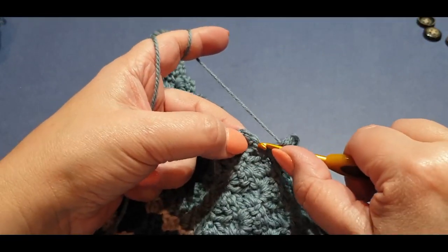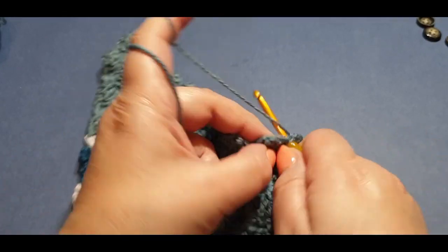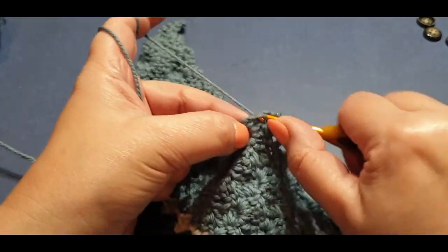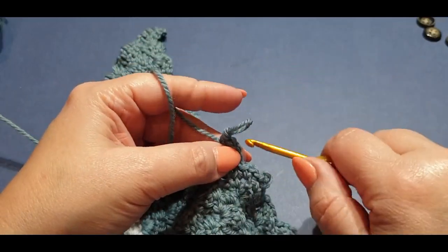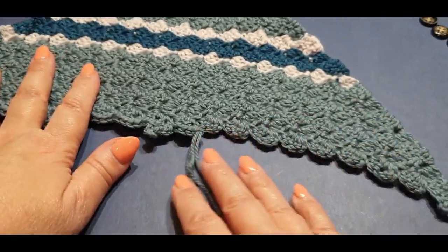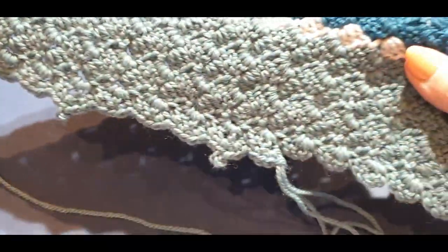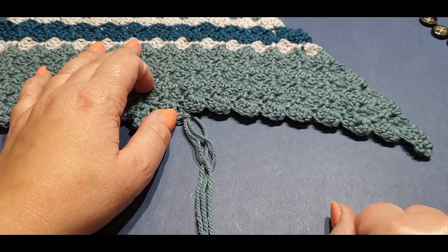Single crochet in your very next stitch, in the next, and in the next, then two in your space: one and two. Continue the rest of the row in the same way — single crochets between buttonholes and picot edges at each buttonhole. There's your little pillow with your picot edge. Continue on the rest of the row and meet me at the end — I love the little picot stitch on this pillow. Continue and meet me at the second last cluster set.